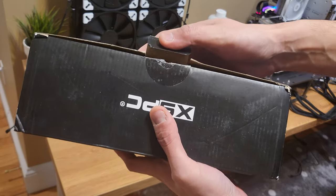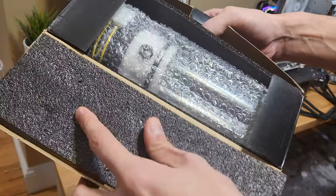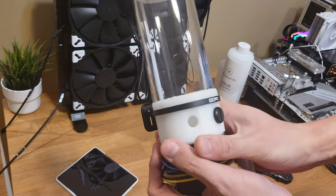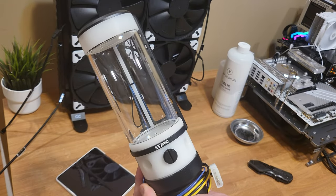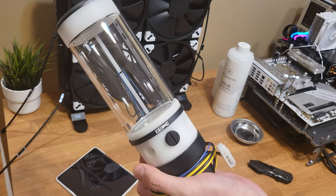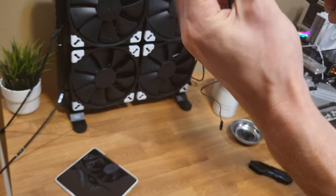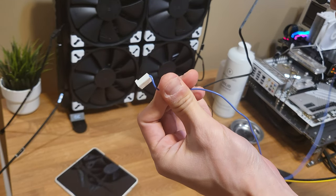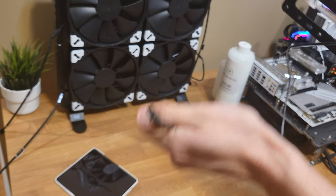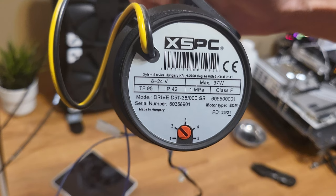I'm going to open up the reservoir — this has a D5 pump in it as well. It's the XSPC 170-something — it's in the description. It's got a SATA power connector, a pump connector, an RGB connector for the light bar inside, and here are the motor specs.